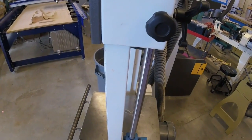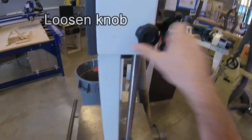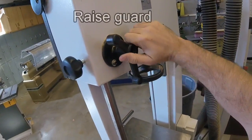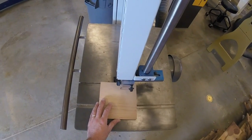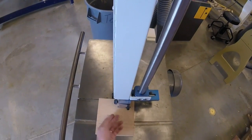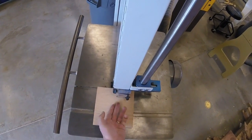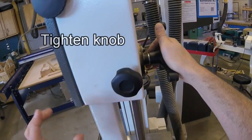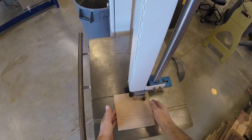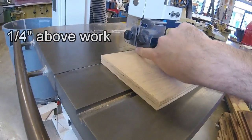To use the bandsaw, the first thing we need to do is set the guard height. Right now it's on the table and I have my piece of wood ready to cut. I'm going to loosen this knob right here just a little bit, use this lever right here to raise the guard just high enough to put my board under it. Then I'm going to drop the guard down all the way to the board and then lift it up just a little bit. I want the board to be loose but my finger not to go under here. Once I've done that, I'm going to tighten this knob, take my hands off, and double check to make sure this is loose. This guard should be a quarter of an inch above your work, and I can see the blade just in there.